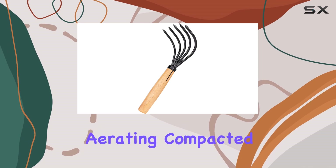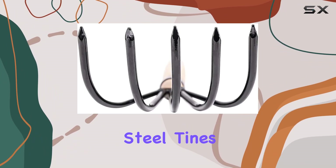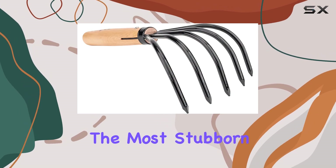The tool's 4.75-inch width makes it perfect for cultivating, loosening, and aerating compacted soil, which is essential for promoting healthier root growth in your garden. The sharpened steel tines are made from high-quality Japanese carbon stainless steel, ensuring that they can easily penetrate even the most stubborn soils.